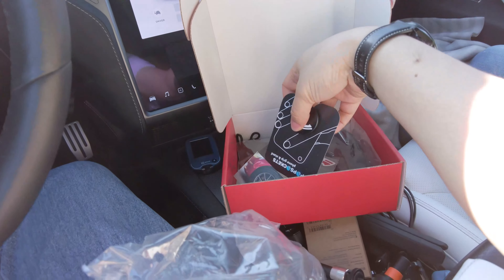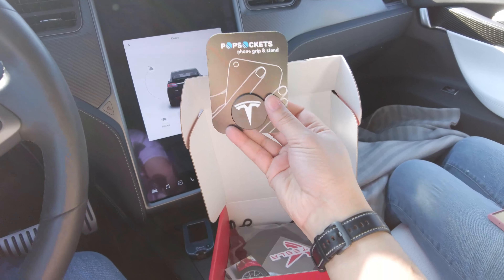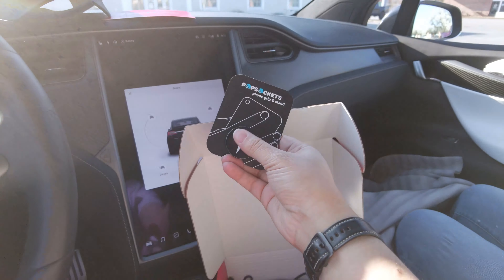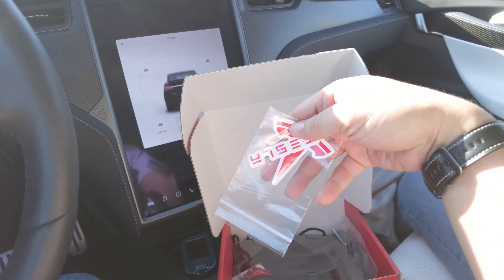In here we get a thank you card for subscribing to Test Box. We got ourselves a Tesla hat — this looks legit. It's got the Tesla logo on it, everything looks good to me. We'll put that on for this meeting that we've just arrived at here with the Tesla Owners Club of Southern Maryland.